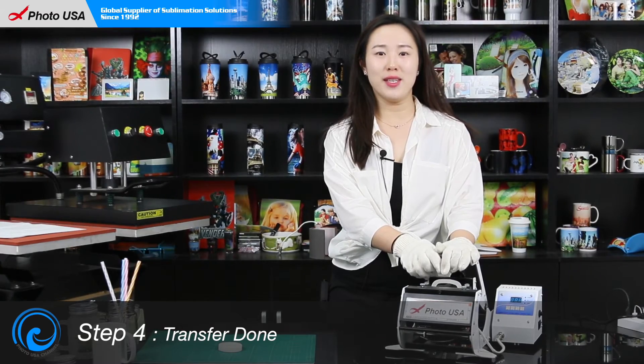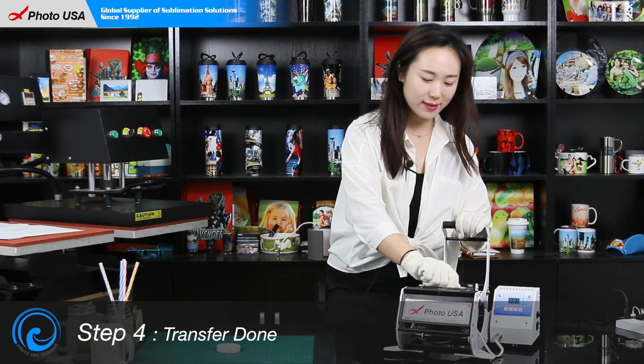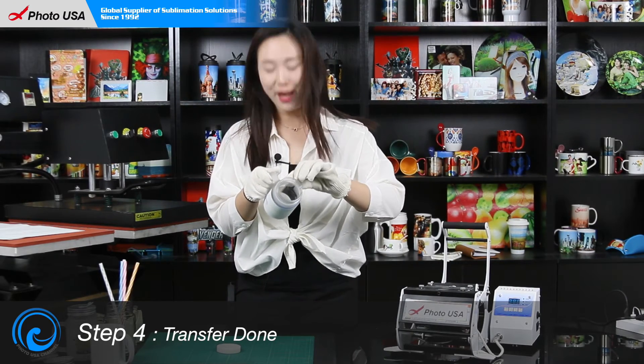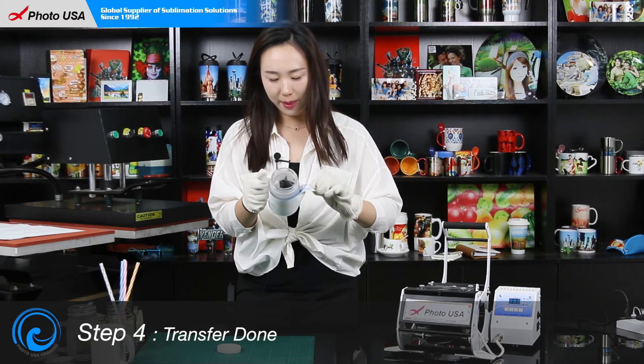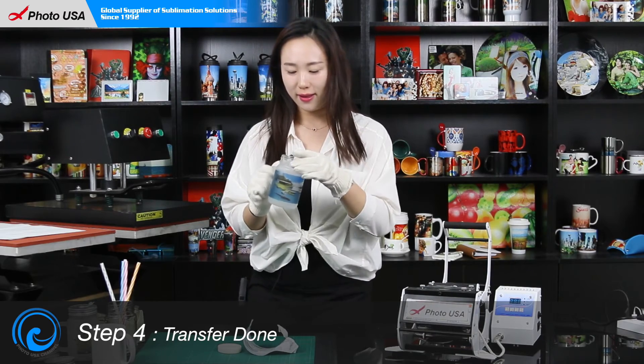When you hear this sound, it means it's finished. Let's take out our mason jar. Be careful because it's very hot. Peel off the paper, and it's done.